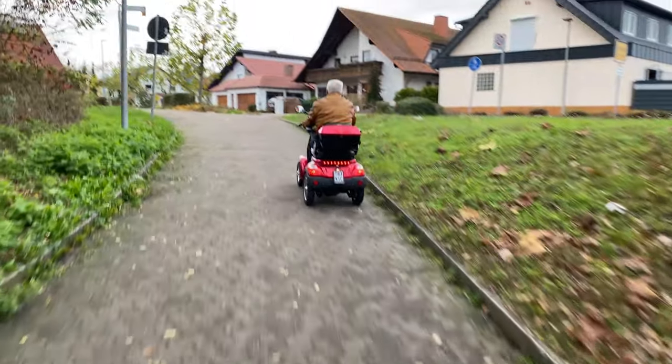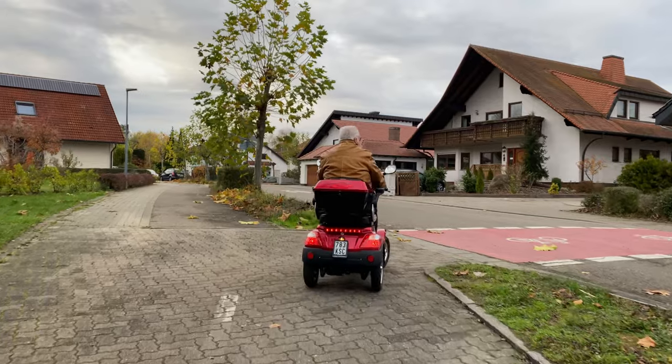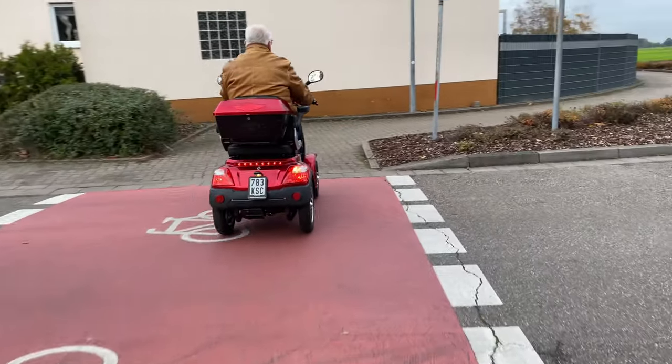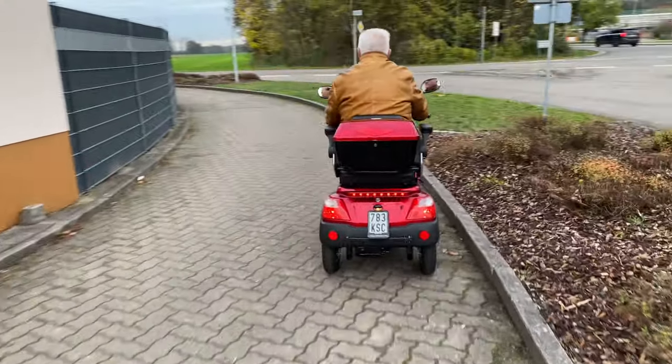The mobility scooter also accelerates well uphill. Thanks to the pneumatic tires, good suspension, and the adjustable backrest with a foldable armrest, comfortable driving is guaranteed.